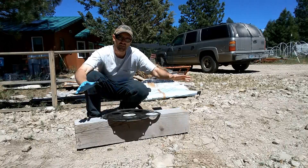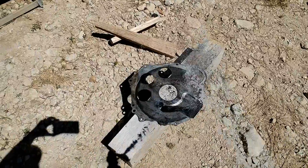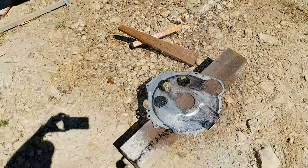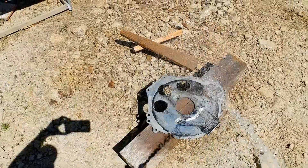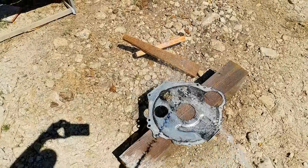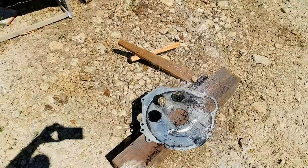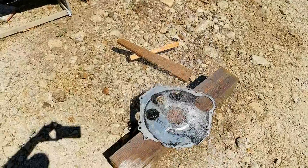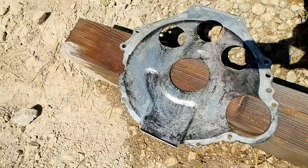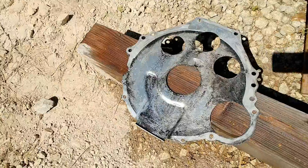I want to see what gives better initial value — four bucks a can versus eight dollars a gallon — without touching it. At the five-minute mark, you can kind of see the Gunk side looks like it's gotten a little cleaner, at least up through here compared to the other side.